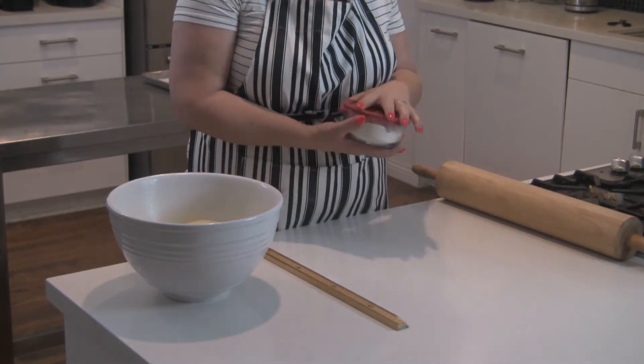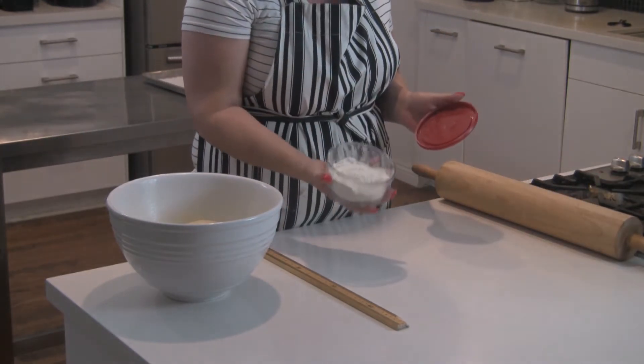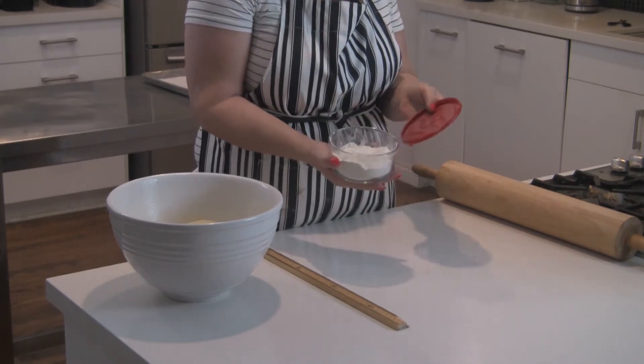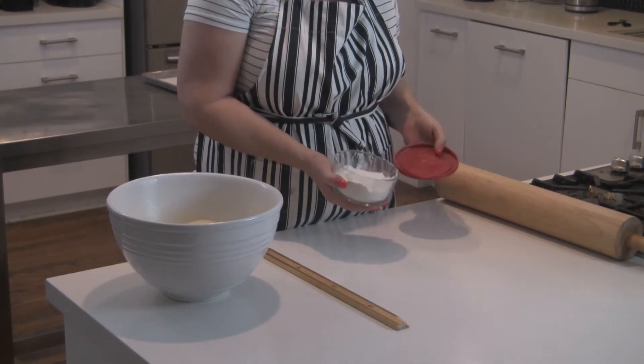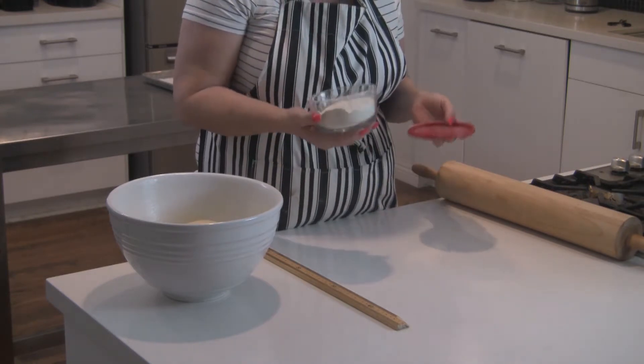You're going to need some flour for dusting — this is called bench flour. I just keep flour in this little bowl for whenever I need to roll out croissant dough, cookie dough, pie dough, etc.